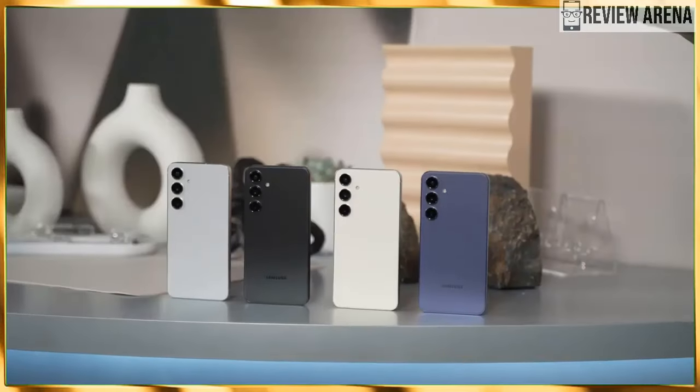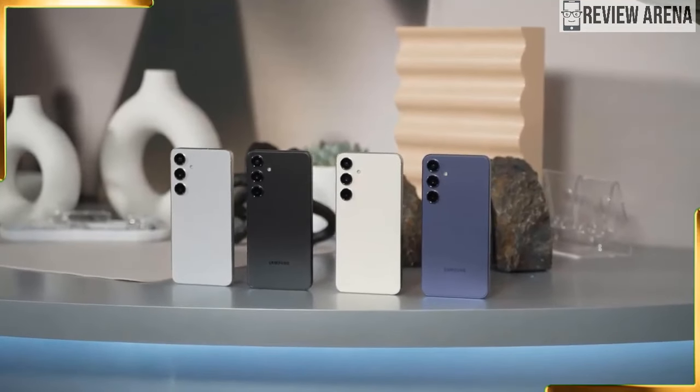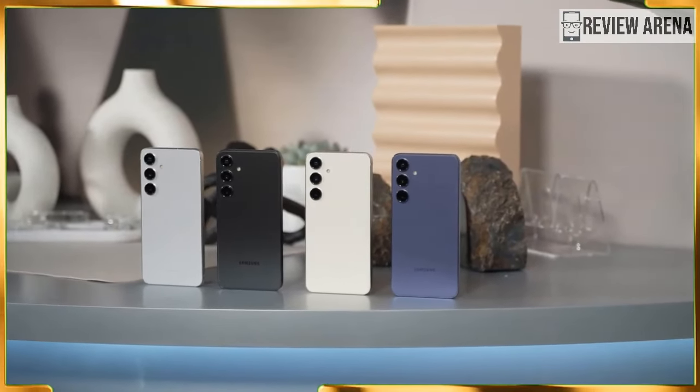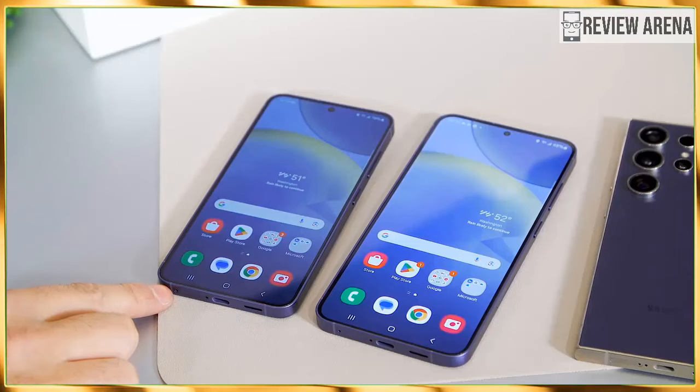The software update situation has changed drastically, probably in response to the Pixel 8. Samsung will now offer seven years of major OS updates with both the Galaxy S24 and Galaxy S24 Plus.